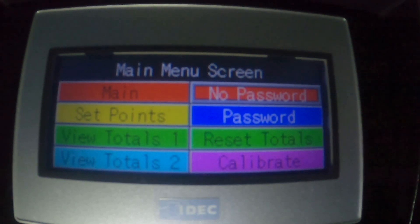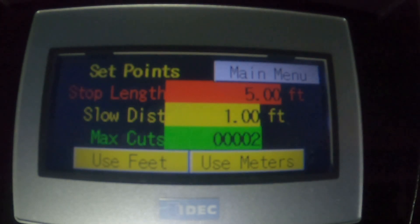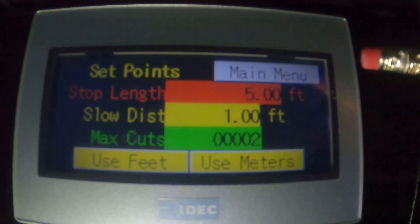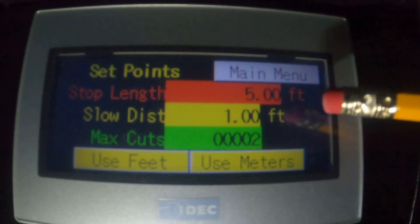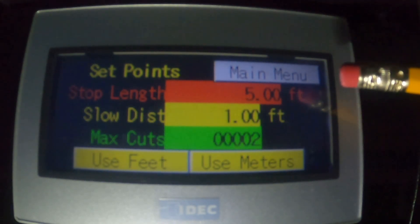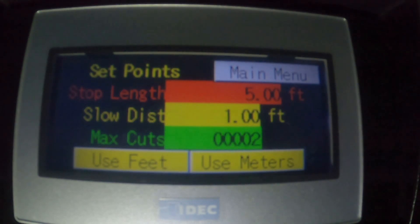The set point screen shows how I set up the example that I just ran. You can see here on the set point screen that five feet was the distance length for each reel. We were going to run slow for the last foot — so four feet ran fast, the last foot ran slow. And the number of cuts, the number of reels that we made, was two.